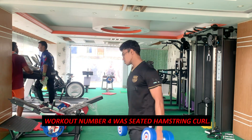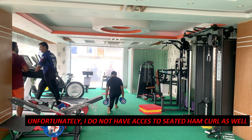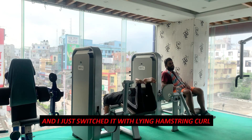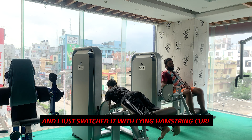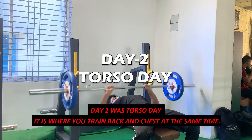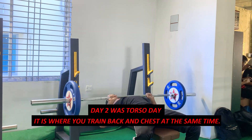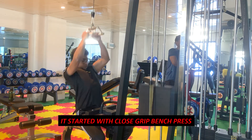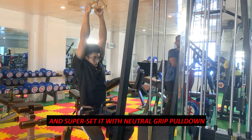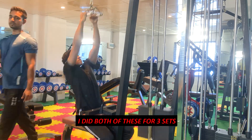Exercise number four was seated hamstring curl, but unfortunately I don't have access to one, so I switched it with lying hamstring curl — nothing wrong with that. Day two was torso day, where you train back and chest at the same time. It started with close grip bench press supersetted with neutral grip pull-downs, both for three sets.